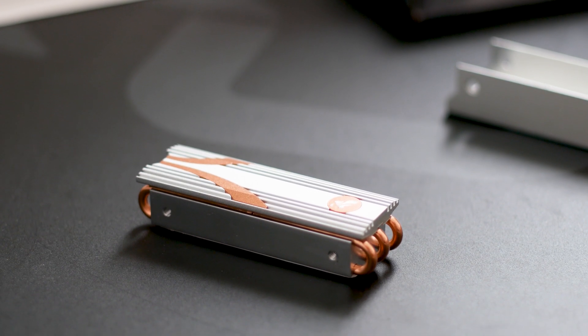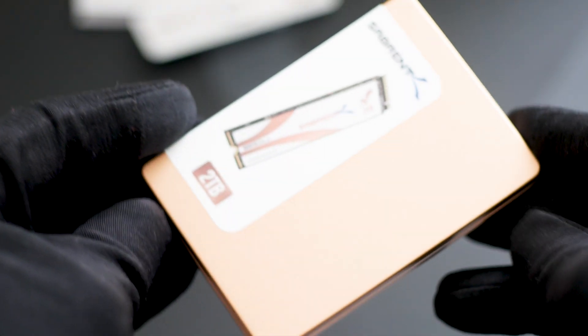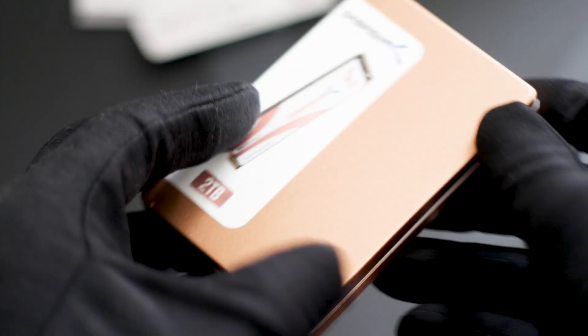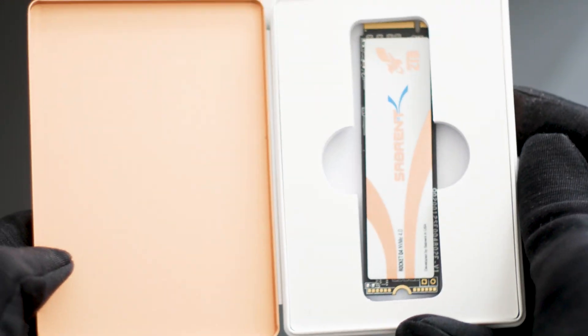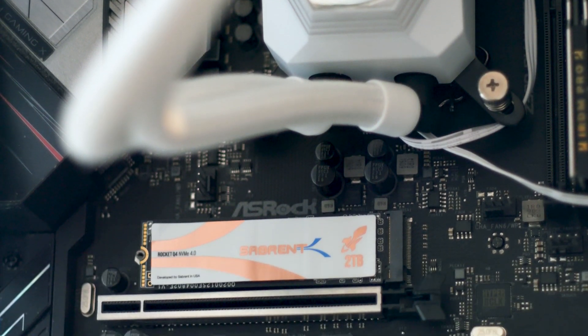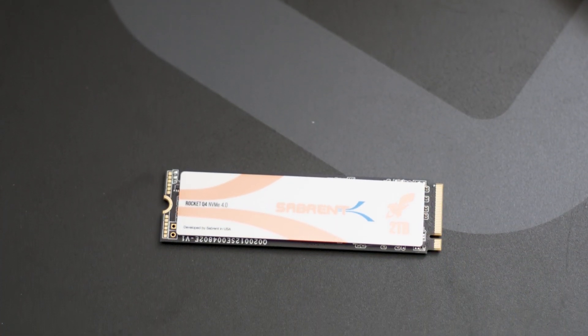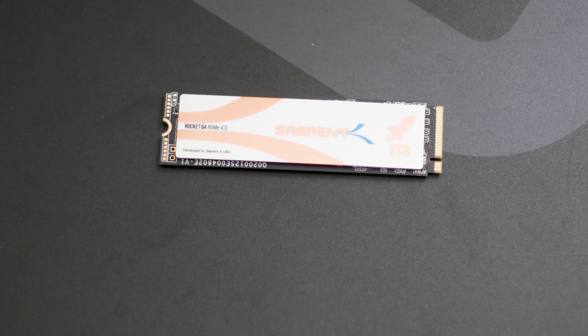However, you must ensure that your motherboard allows you to use such a tall and heavy heatsink. The Rocket Q4 is good and will work great in both workstations and gaming systems. With a price of around $300 USD, this SSD is not exactly the cheapest, and based on the included accessories and internal components, it can't be. There are PCIe 4.0 SSDs that are faster than this, but those are also much more expensive, which makes the Rocket Q4 a bit of a deal in the grand scheme of things.